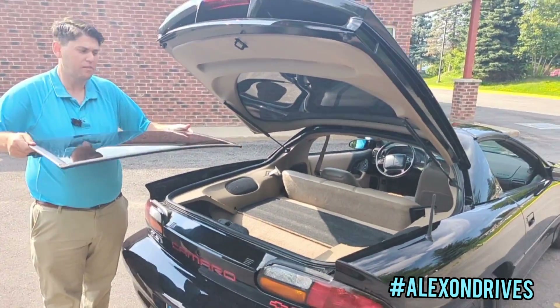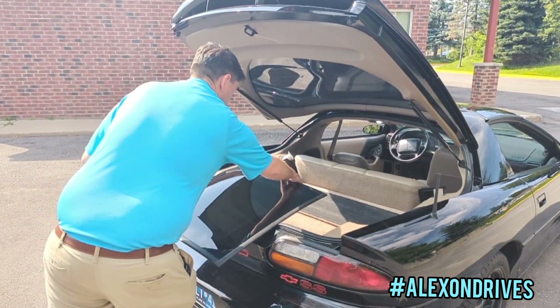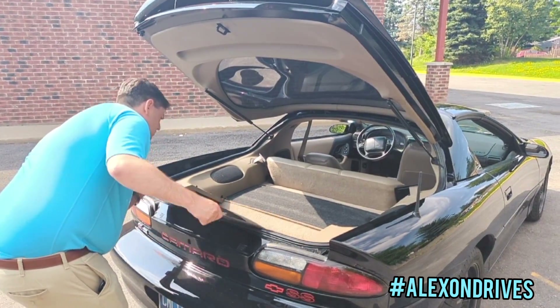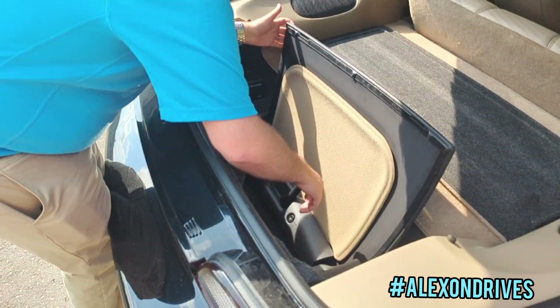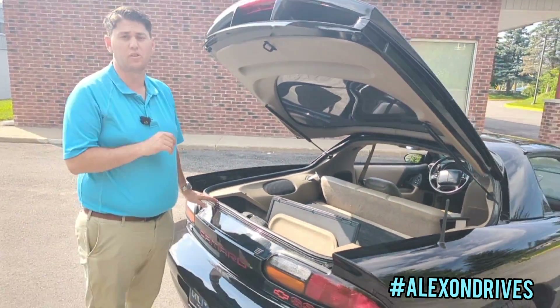Once you get to the trunk, I like to set it down here first. This is a simple one-person job. Grab it, move it into position — I sometimes like to lay it here if you're less comfortable — then simply lower it down into the first slot in the trunk. Grab the latch and use it to re-secure the T-top into place. Your first T-top is now secured.